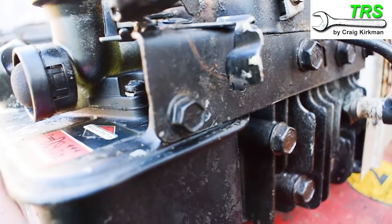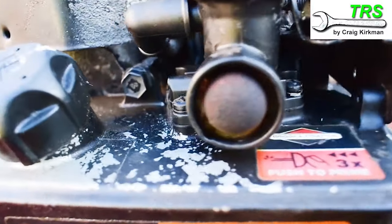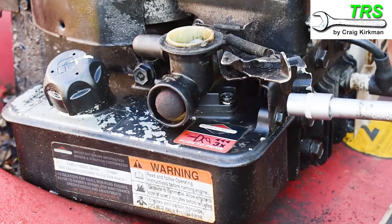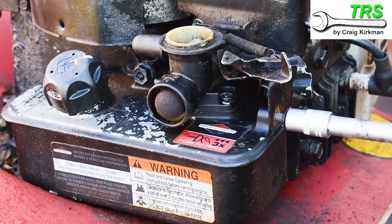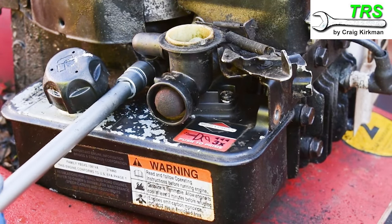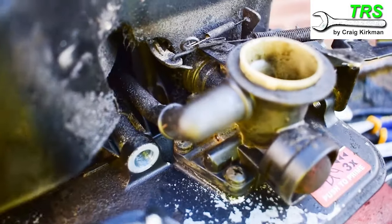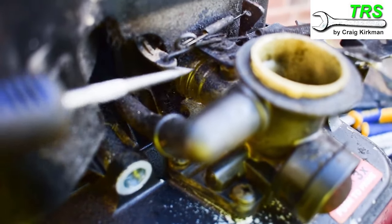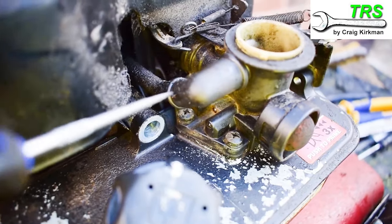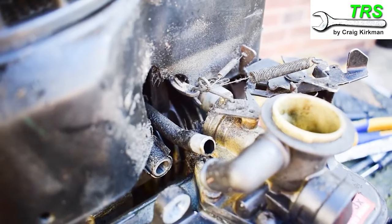There are just two bolts holding this carburetor and fuel tank assembly in place. The small one is here and there's a larger one back here. When those two are removed the whole assembly will come off together. This side requires a 3/8 inch socket or 10mm, and once we've removed that one we can remove the larger one which requires a half inch socket or 13mm. Now you can see this assembly is loose — the only things holding it in place are the carburetor inlet tube slid over the engine inlet tube and a little rubber elbow that loosely connects the carburetor to the breather pipe.